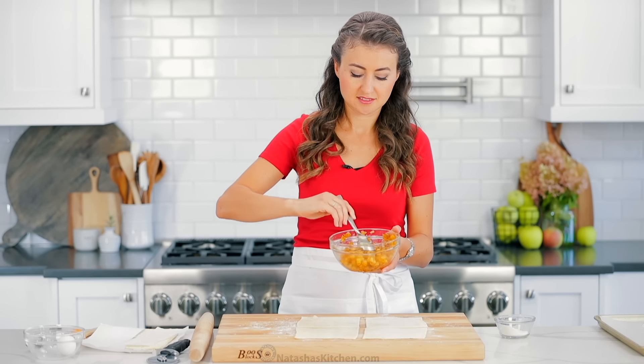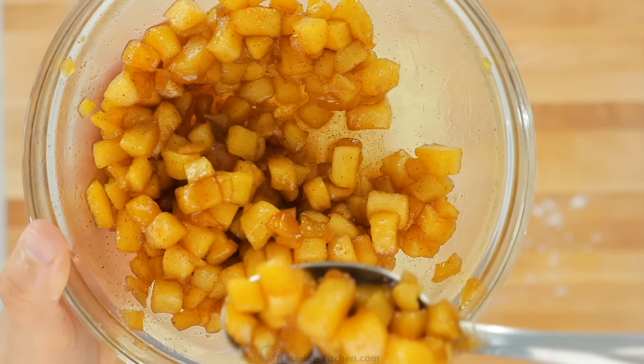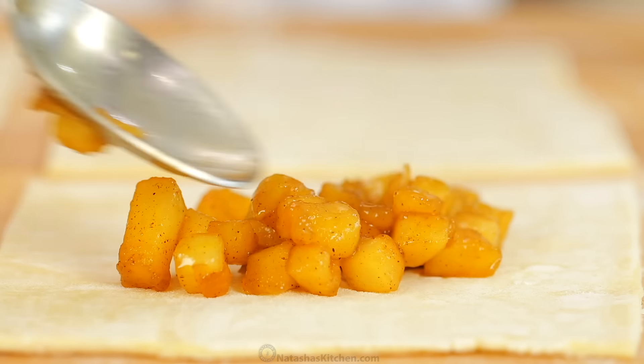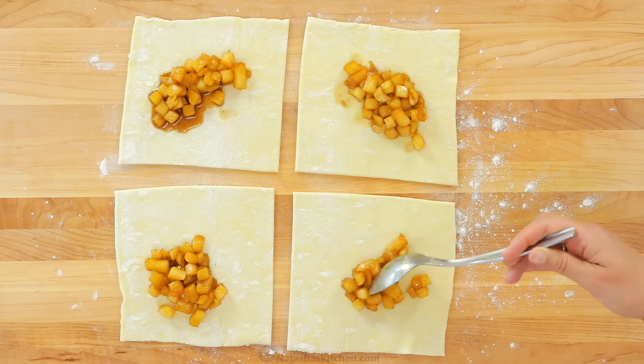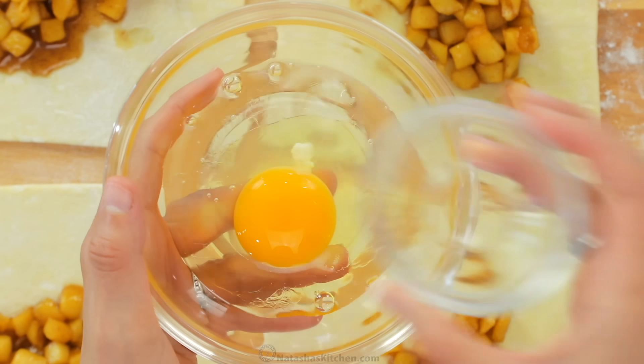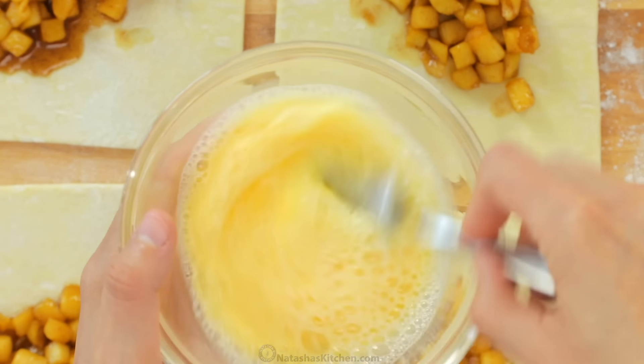Then add a heaping tablespoon or one-eighth of the cooled apple mixture over the center of each square, making sure you keep a half-inch border at the edges. You don't want any of that filling touching the edges or it will be difficult to seal.